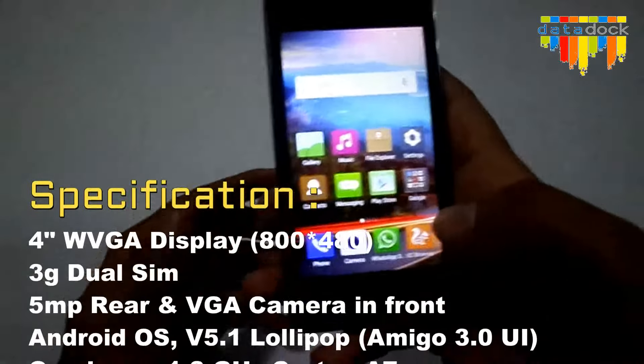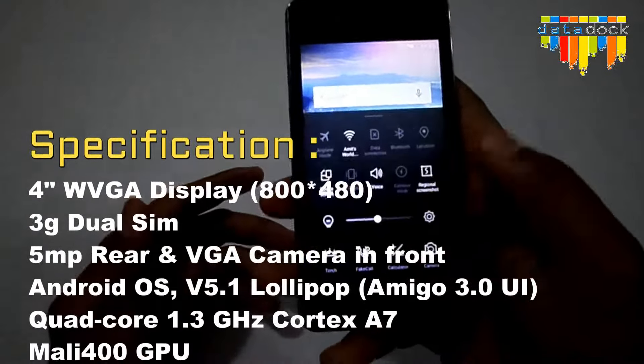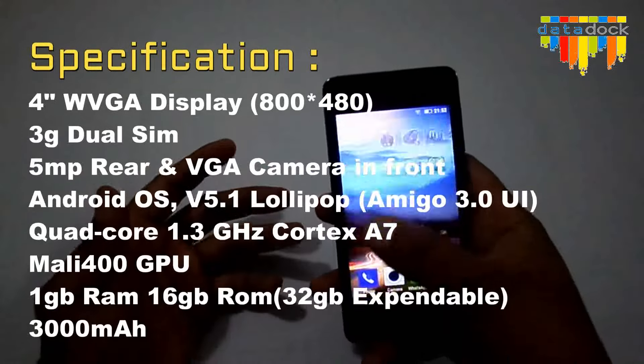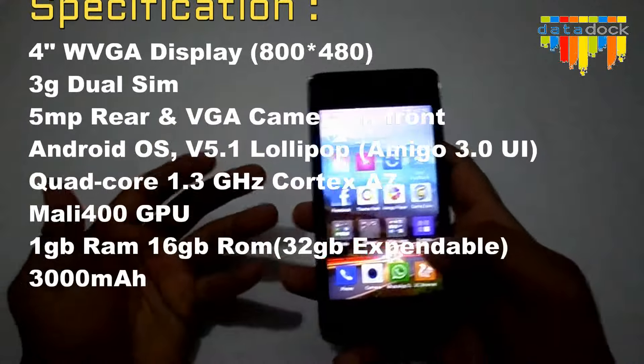It's pretty good to have, especially if you are in the market for a big phone — 5 or 5.5 inch. This kind of option is pretty handy because it's very hard to reach the top on larger phones. As it's a 4.0 inch display, I don't think that much of a problem is faced with this device because it's very easy to access.